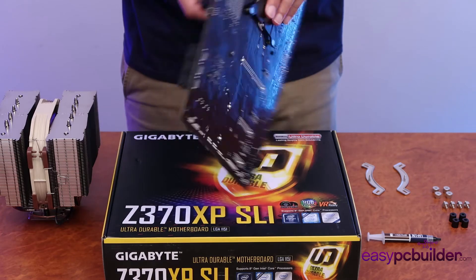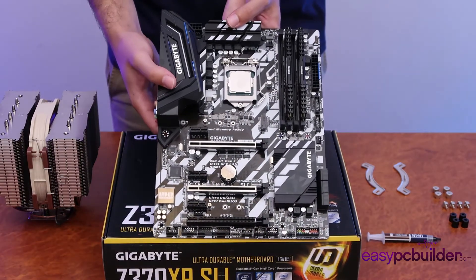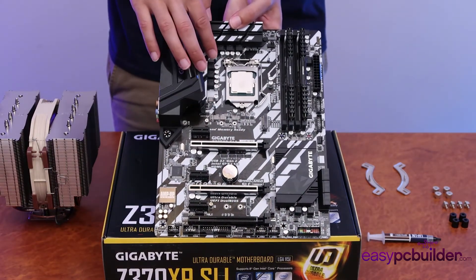The installation of these larger coolers is usually more involved, with brackets required on both sides of the motherboard to support their weight.